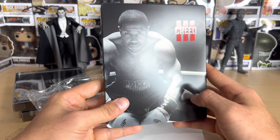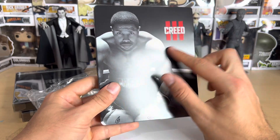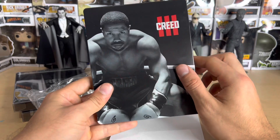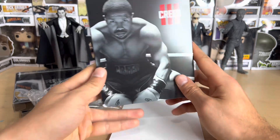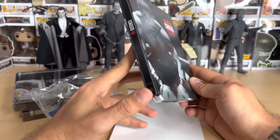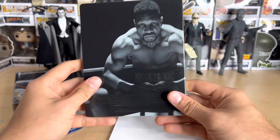I really love this steelbook — the feel of it is very nice. It's a matte finish, very nice. The title lettering is kind of glossy, very cool. The image quality on it is really cool too. I like that the '3' is in red.